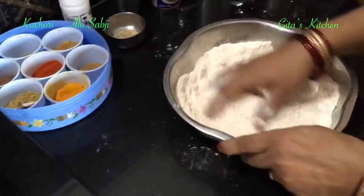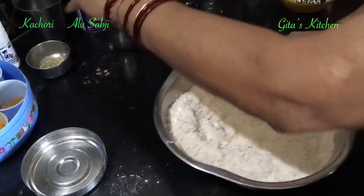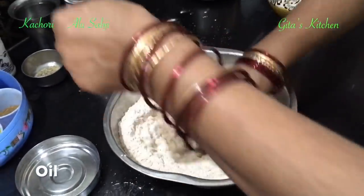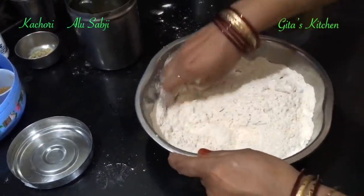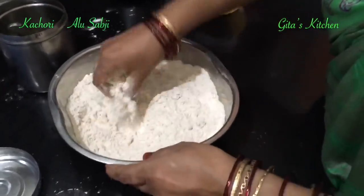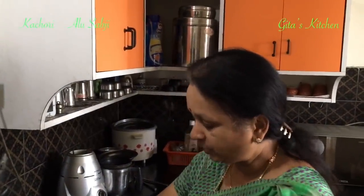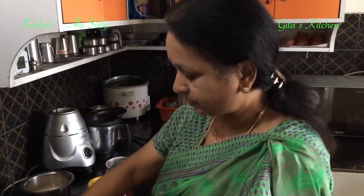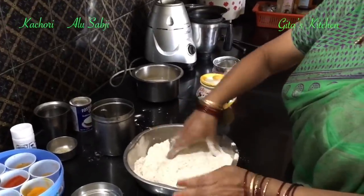Mix it well again. Next, you need to add some oil. Mix until the dough becomes like bread crumbs. When you mix it, you should be able to hold it in your palm. Just rub the dough with your fingers — it should become like bread crumbs.